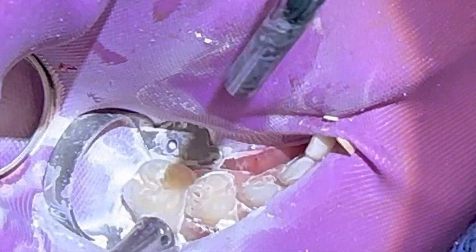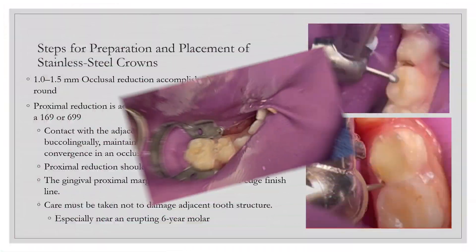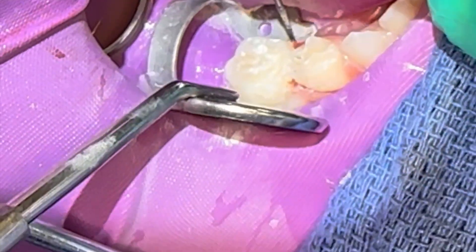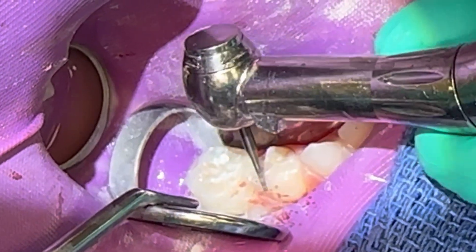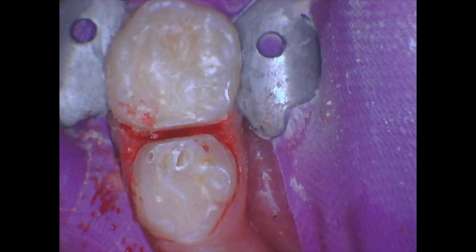After occlusal reductions, the next step is interproximal reduction between teeth S and T, using a 169 or 699 burr. The 169 is a tapered fissured burr and the 699 is a tapered fissured crosscut burr. One of the biggest mistakes people make is creating a ledge and not going to the full depth of the cutting burr. Another common mistake is not making enough room for both crown forms to fit after preparation of both teeth.